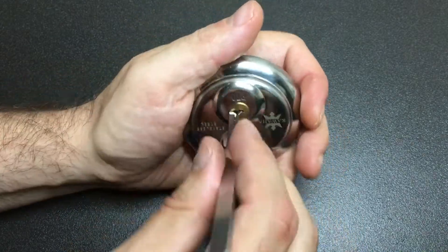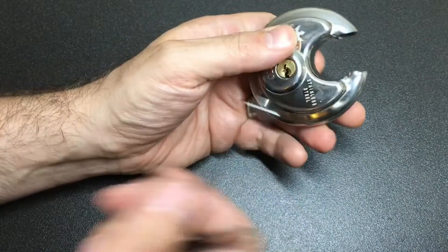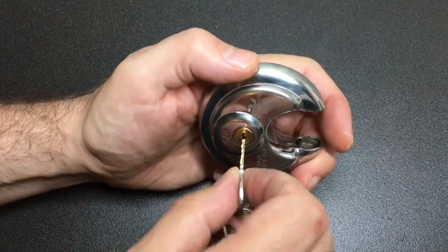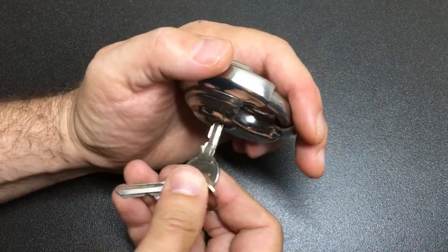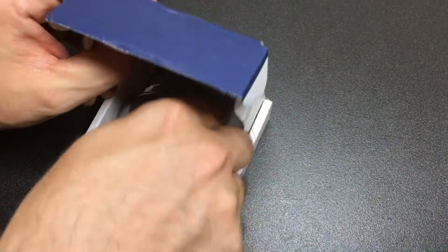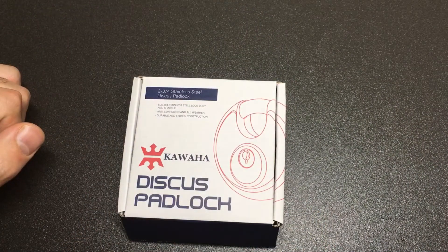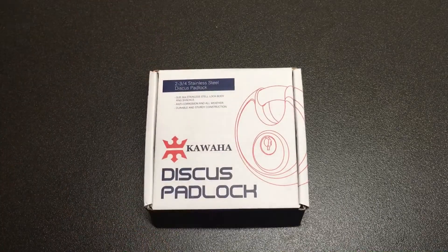Yeah, it's all standard pins in there, isn't it — there's nothing more to say about it. A bit disappointing really. I guess it's to be expected — it's a cheap padlock — but it started out nicely in its good little box. Other than that, it's really nothing that special.